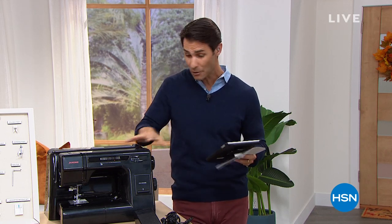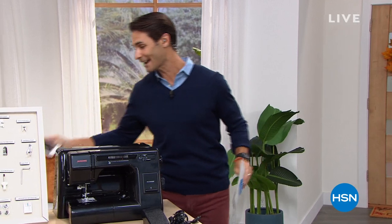Hi there, welcome into HSN. Happy Wednesday morning, my name is Ty Mayberry. I'm so excited to be kicking off National Sewing Month — did you know September is National Sewing Month? Sewing is a really big part of my home. My wife is a wonderful seamstress; she teaches sewing and is always teaching our kids how to sew. I'm also on Facebook Live — I would love to hear from you. If you're watching on Facebook, say hello, ask any questions about the sewing machines you're about to see.